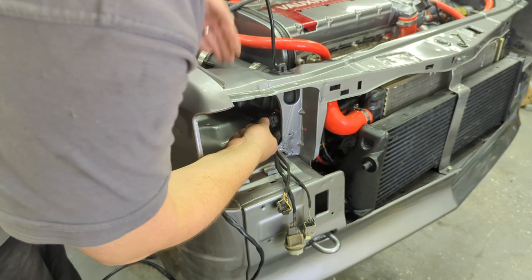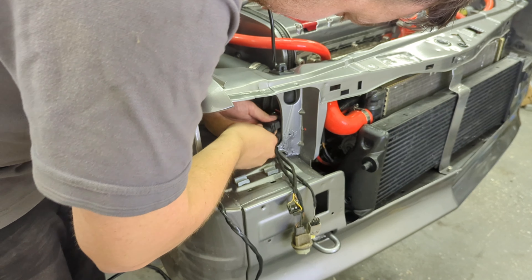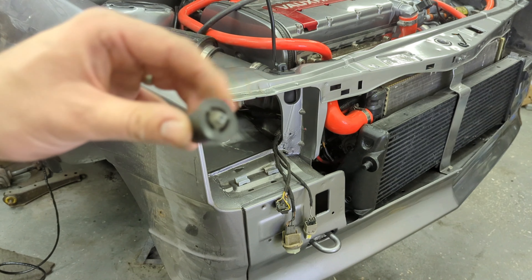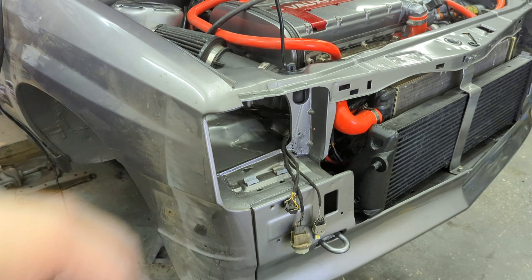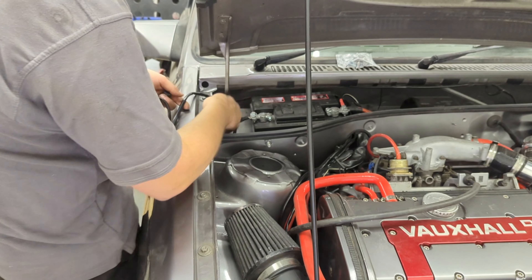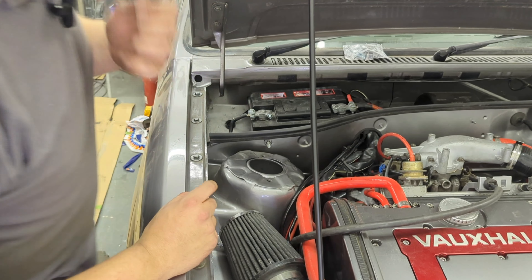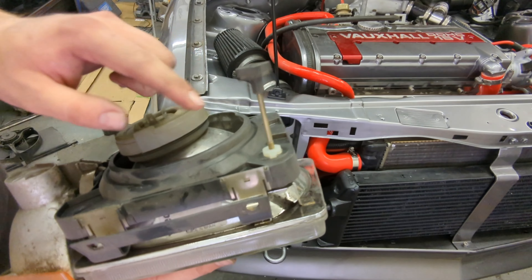This plug here is for the wideband oxygen sensor, and here's the loom for it. While the headlights are out I'll connect this up, then feed the wire through the bulkhead. I'm going to utilize the aerial loom grommet to pass the wire through, since the aerial is no longer in use. The loom runs up and across to join the rest of the loom going through that hole.